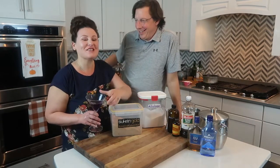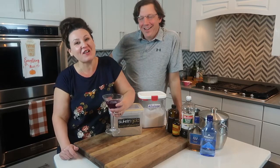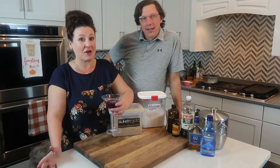Hey y'all, Erica and Jason with Time to Shrink and it's time to drink. Tonight we are doing amaretto-based drinks.